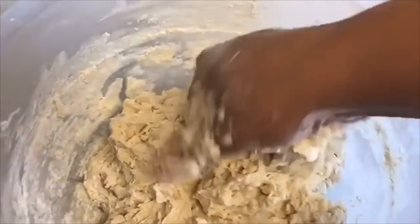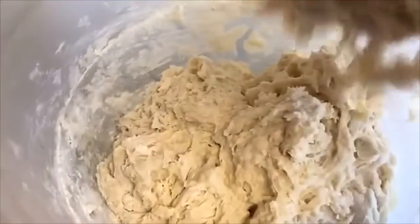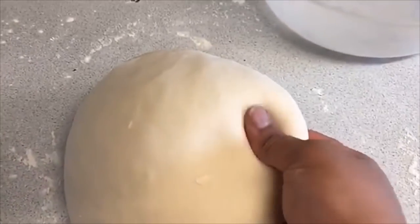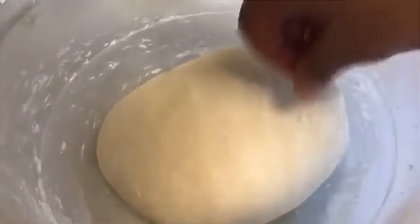Now all I have to do is knead until it all comes together into a nice smooth dough. If you have a machine, use the machine — on the machine about five minutes, by hand about seven minutes. After kneading about seven minutes, as you can see, we have nice smooth dough and it's very soft. I'm going to sprinkle a little bit of the ghee and oil mixture on my bowl, place the dough in, and cover it. Leave it for about half an hour to rest before we begin rolling.